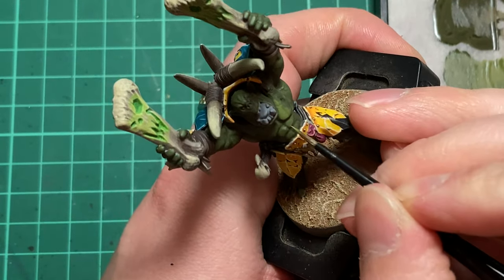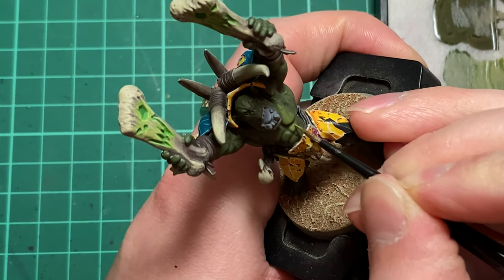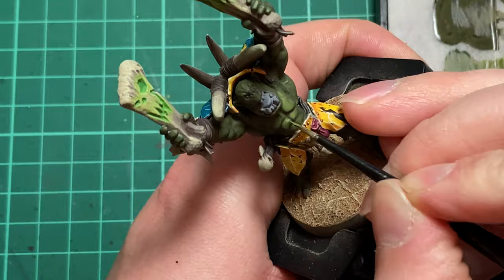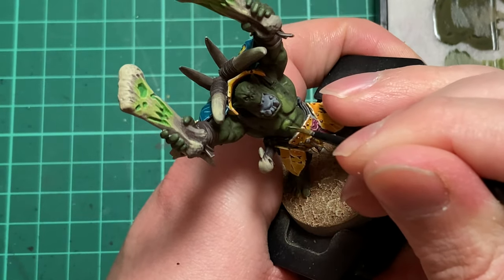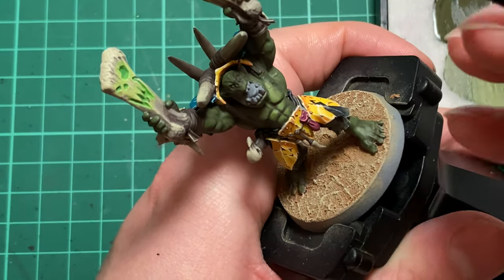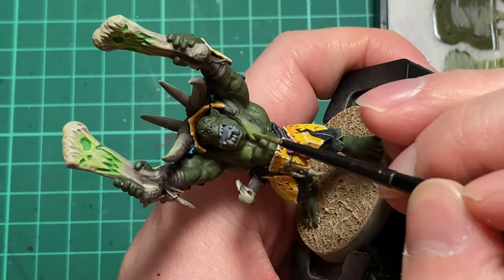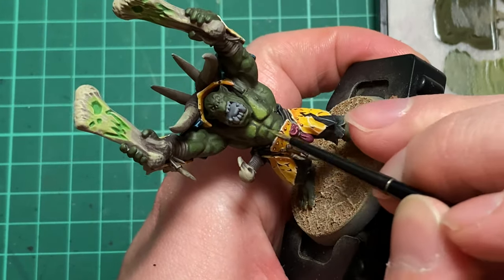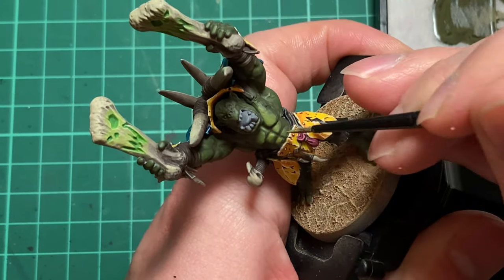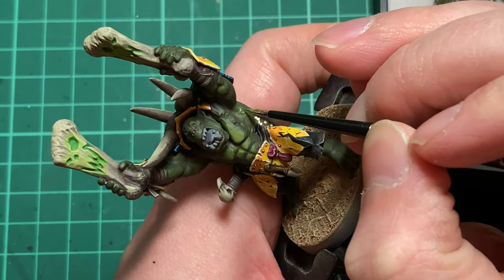As the highlight area is getting smaller, I've switched out my brush — I've gone from my Winsor & Newton Cotman Series 1 to my Citadel Small Layer Brush. This will give me greater control over the smaller areas. The Elysian Green is a really nice yellowy green that will really make the skin pop.